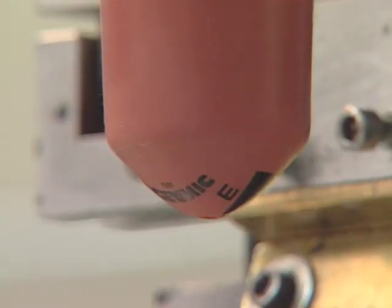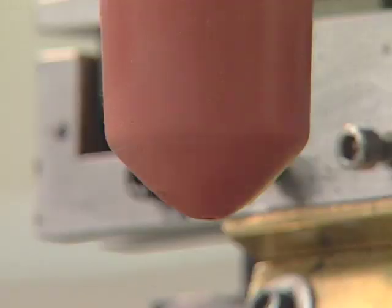A red silicone stamp imprints the information directly onto the rotating faceplate using a process similar to silk screening.